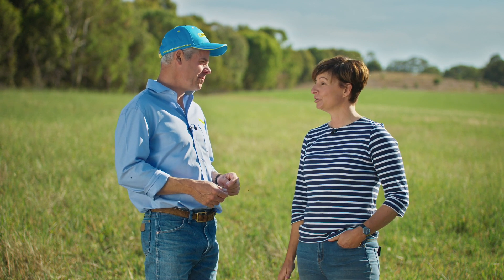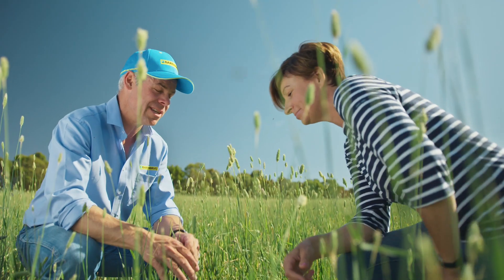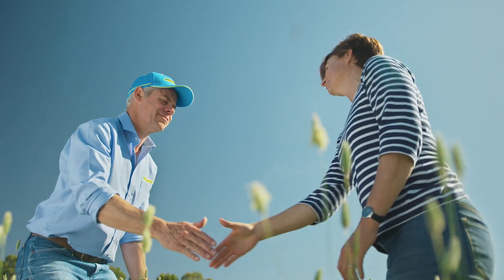Alan, thank you for coming out here this morning. A lot to remember but really useful. No worries Vicki, glad to help and I look forward to seeing how Phalaris can fill your autumn feed. Thank you.